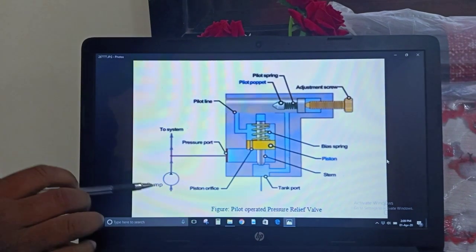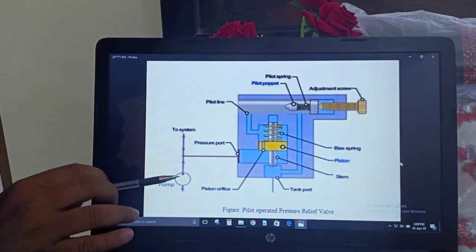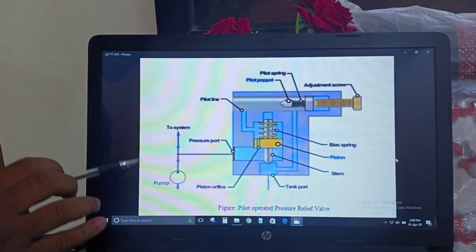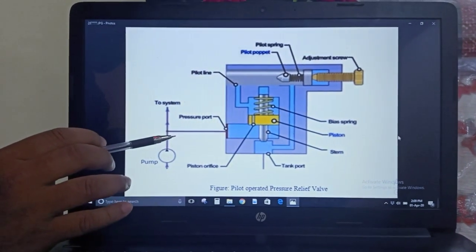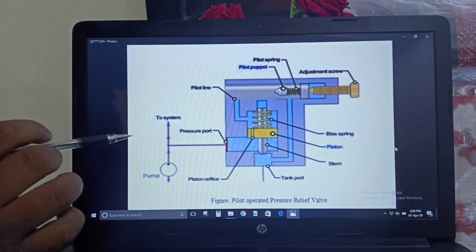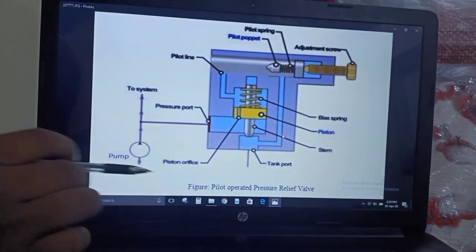To perform any operation in a hydraulic system, the fluid has to be drawn from the reservoir. The pump is used to draw the fluid from the reservoir and directly feed it into the system. If that fluid has some excessive pressure, to control that excessive pressure we use a valve called the pilot operated pressure relief valve.